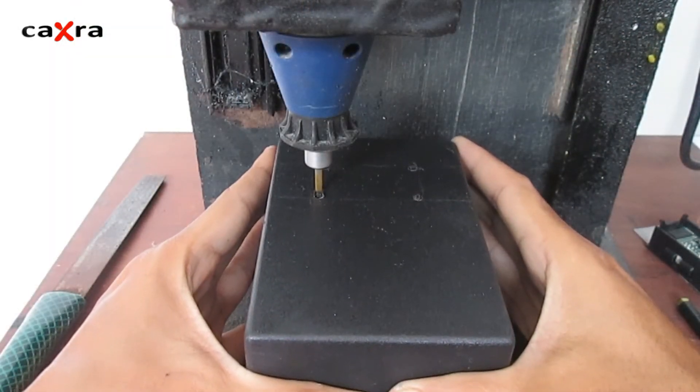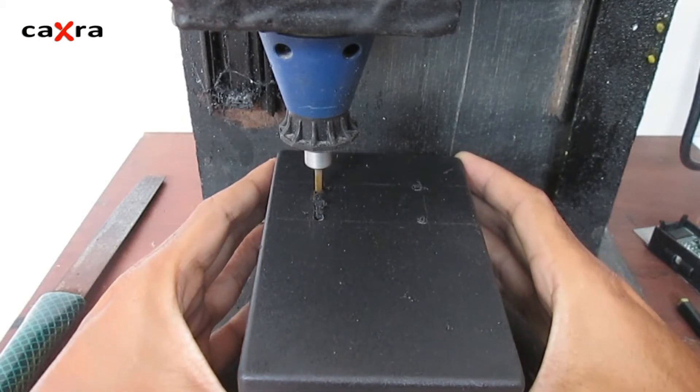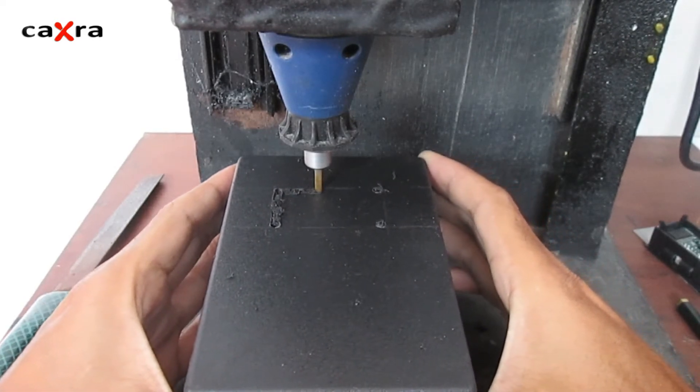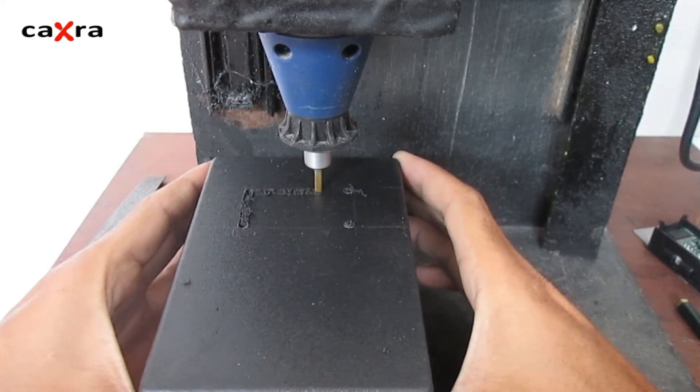After that, we create a thin path by moving the box like this. The goal is so that the drill bit is not too burdened when sawing later. If the saw path is too thick, the plastic will usually melt and stick to the drill bit.